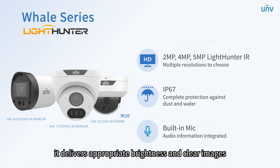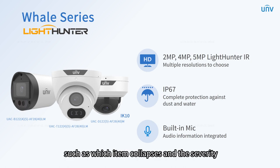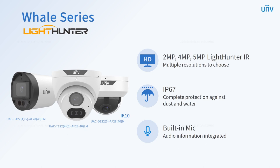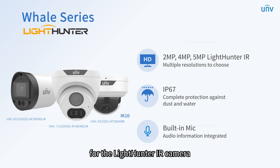With a wider aperture, it delivers appropriate brightness and clear images even in ultra-low light. You can identify the details such as which item collapses and the severity. By the collected sound information, you can tell if the collapse is still going on, and thus take action timely to protect your property. For the LightHunter IR camera, we have multiple resolutions to choose from: 2, 4 to 5 megapixels.